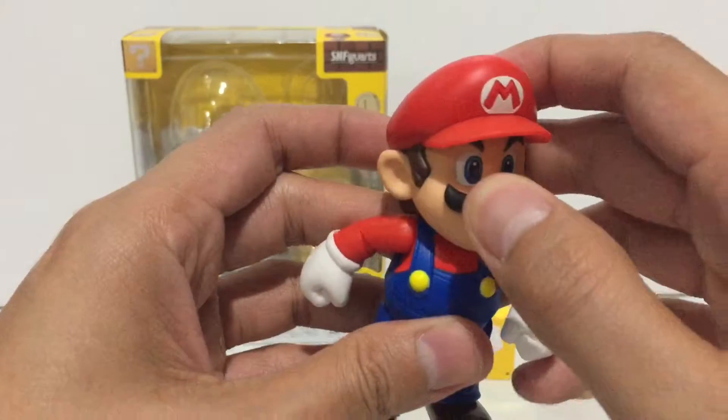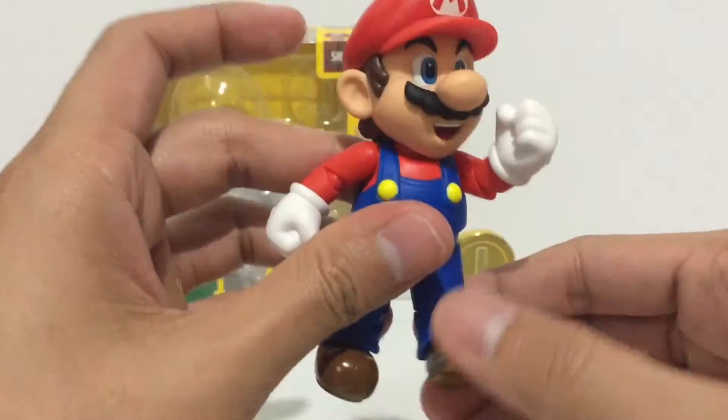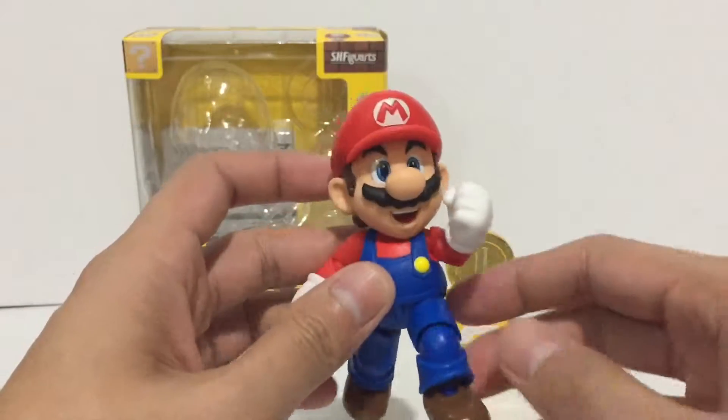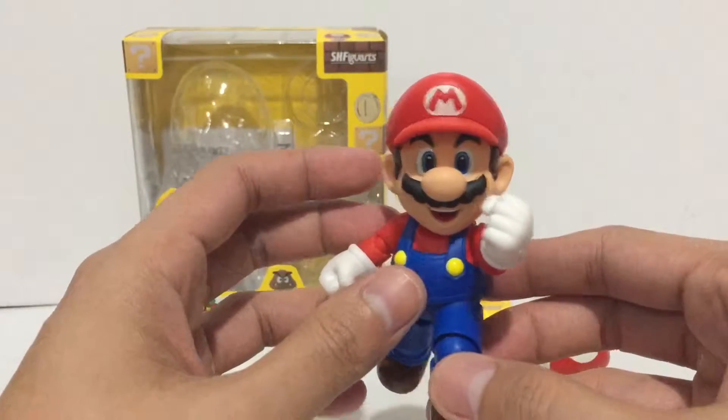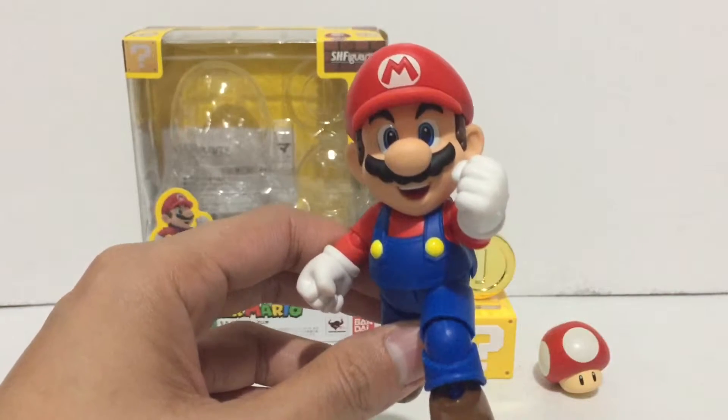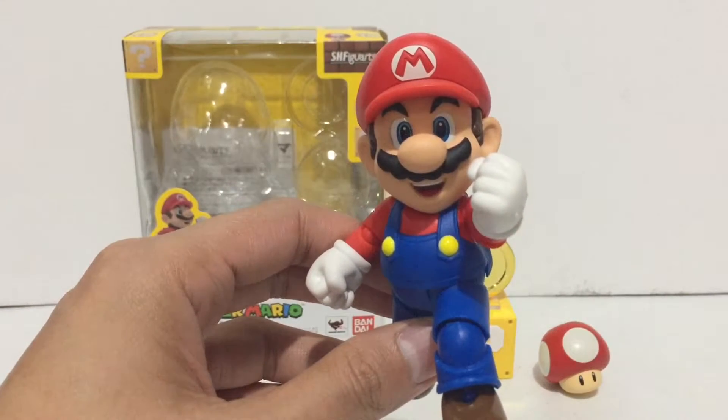Yeah, I think this figure looks very nice — it would look great in your video game display shelf. That was a quick look at the Super Mario figure from S.H. Figuarts. Thank you for watching and I'll see you again next time.